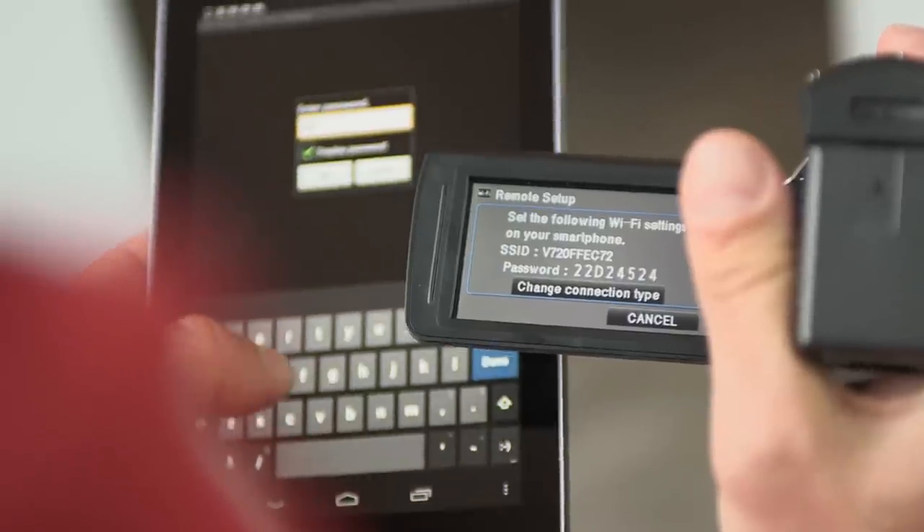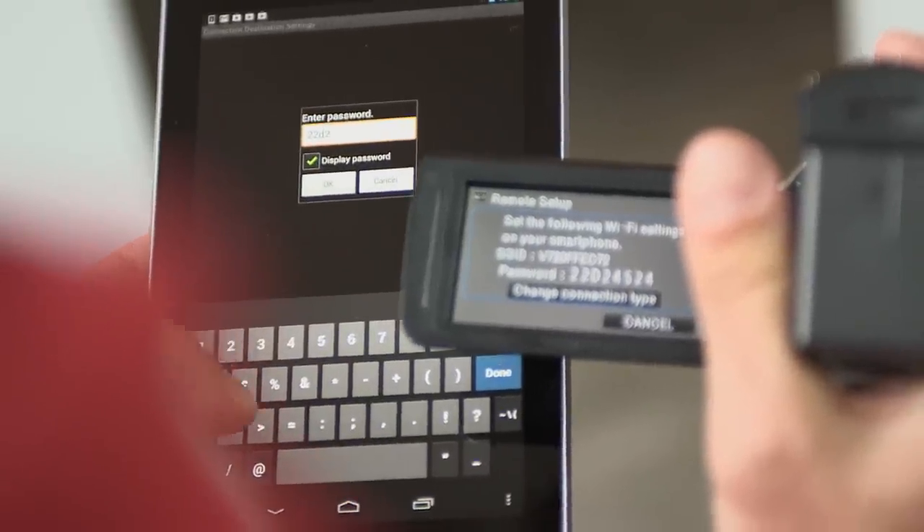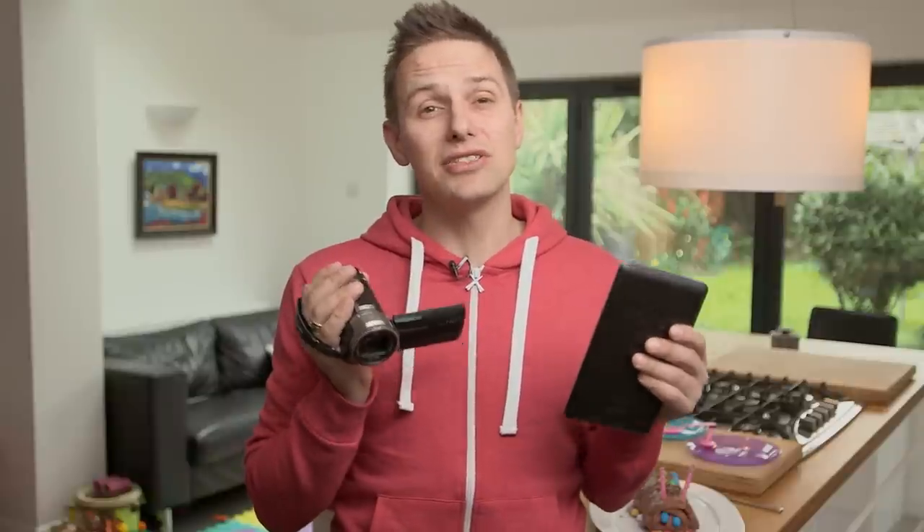If there's no Wi-Fi network available, your camcorder can set one up for you. All you need to do is type in the password, or if your phone or tablet has NFC, you can simply tap it against the camcorder to connect.